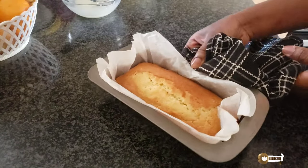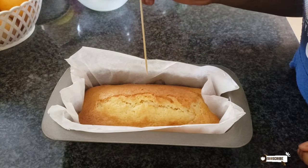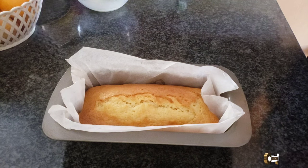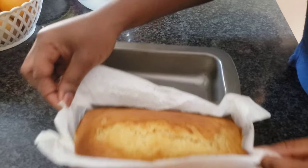Now that my loaf cake is done, let's just taste-test it — poke in your toothpick and if it comes out clean then your cake is done. Just let it cool and see how easily it comes out.